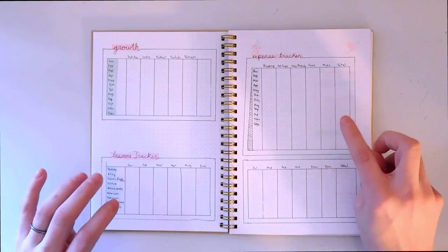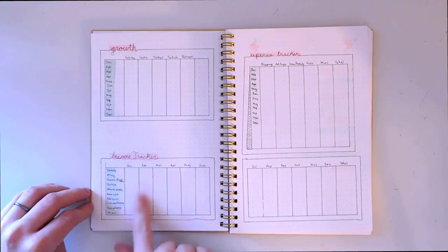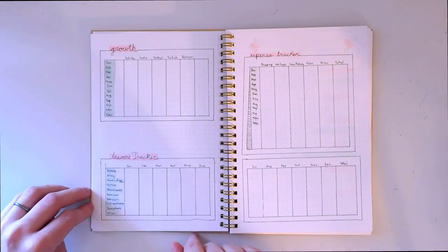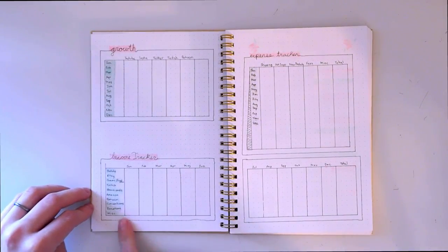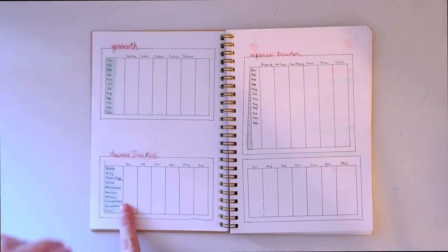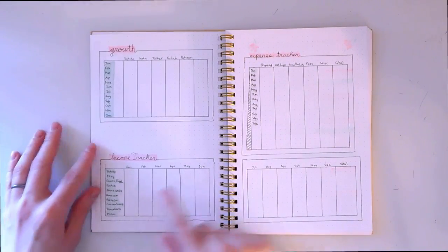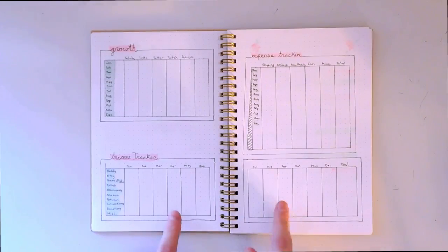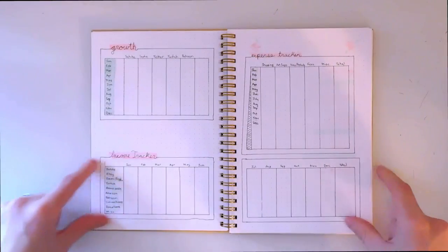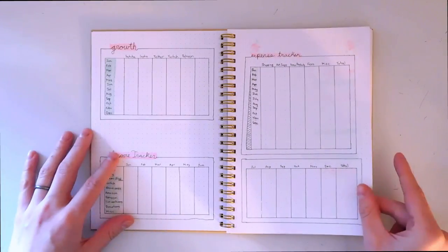These are the big things I want to plan this year. I really want to fill this out and see what is making me money and where I should focus more of my time. For example, I haven't done anything with Patreon for the past year and I'd like to try that again. This is probably one of my most important spreads because it has a lot of valuable information about what I can do to make my business better.